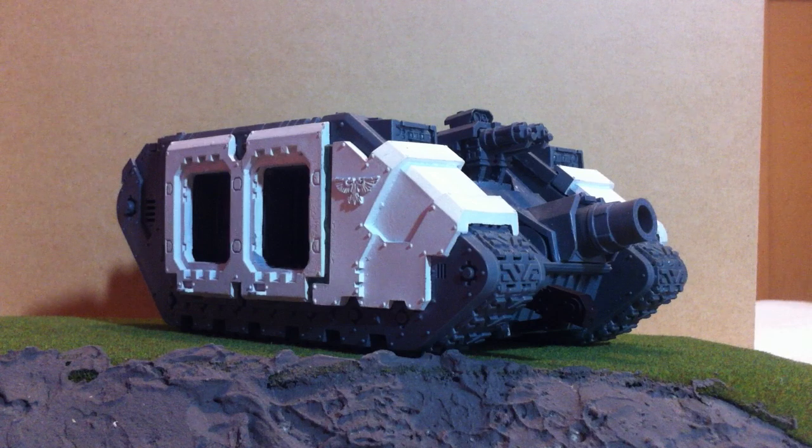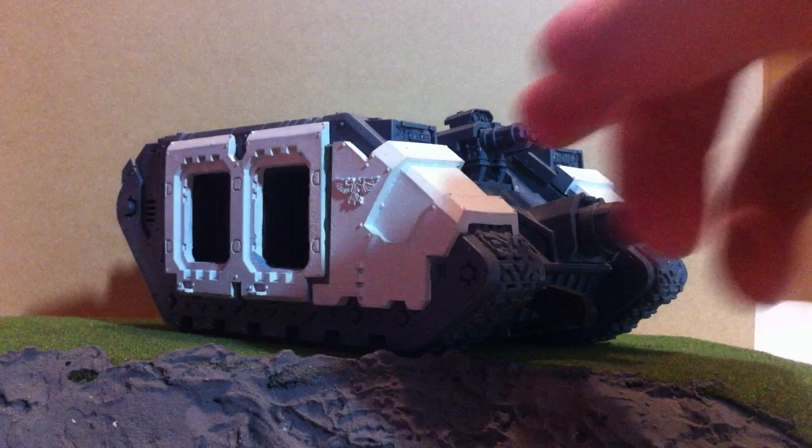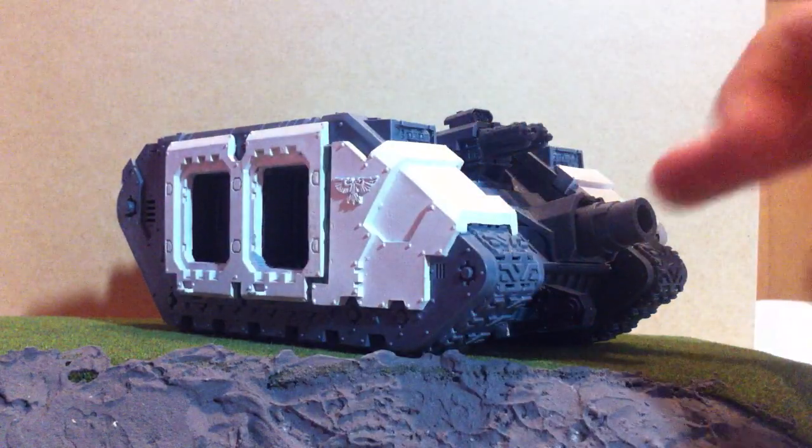Hey guys, welcome to part three of my Land Raider Ares video. Maybe the biggest difference straight away for those of you who have watched the previous two — as you can see, I've put the extra armour on it.